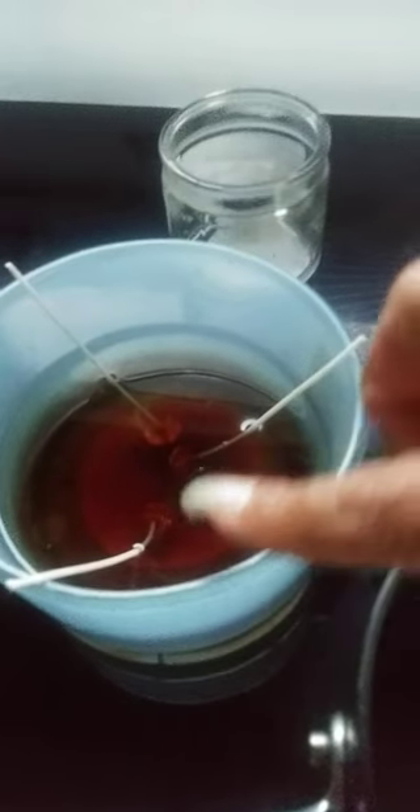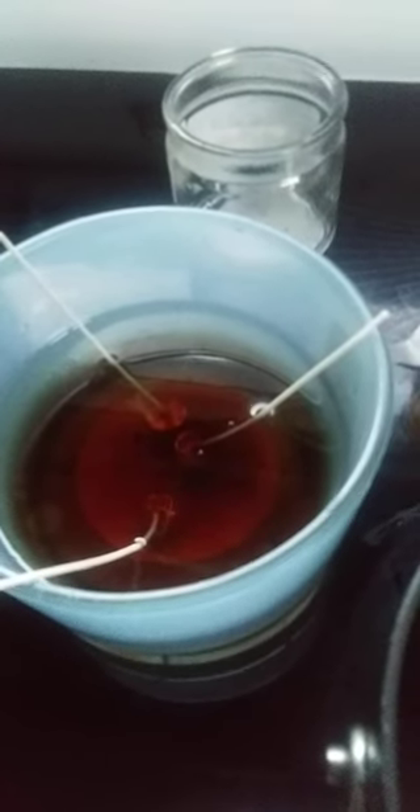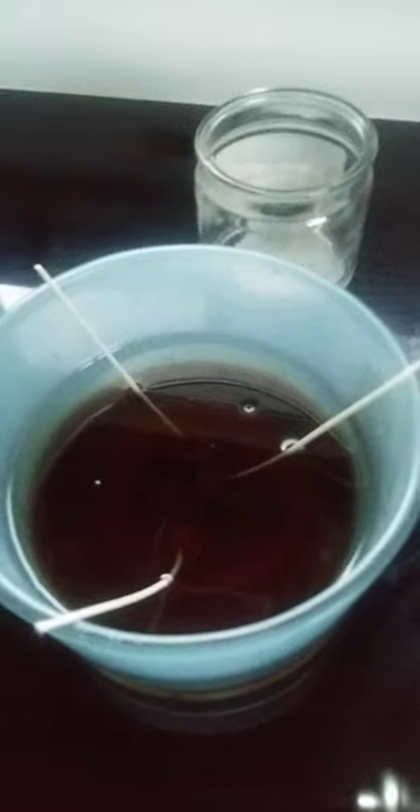I'm not concerned about being cute — I'm just concerned about using up the wax. This candle right here had a whole lot of wax left in it, and that's the main reason I'm doing this. It really could have still been burning, but the wicks burned down a certain way and that's why there was so much left. I just went ahead and decided to do these candles.